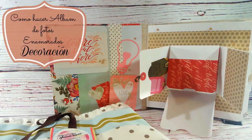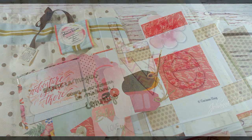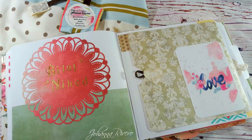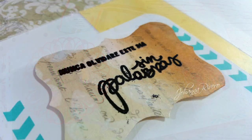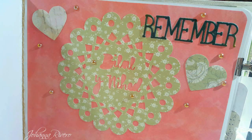Les mando un beso muy grande. Espero que les esté gustando este álbum de enamorados. Como ven, es una colección que no es para nada de amor pero la estamos convirtiendo en algo muy romántico. Quiero mostrarles que todos podemos hacer un álbum de scrap con lo que tenemos en casa. Les mando un beso muy grande. Adiós.